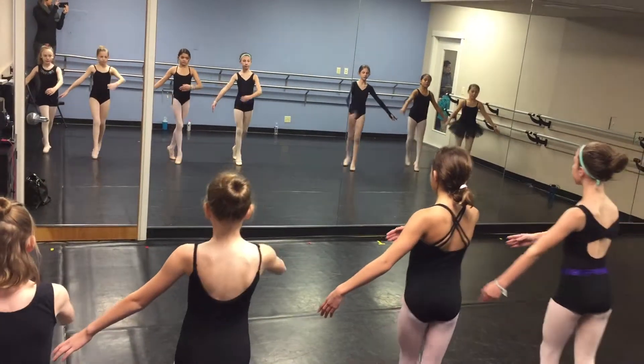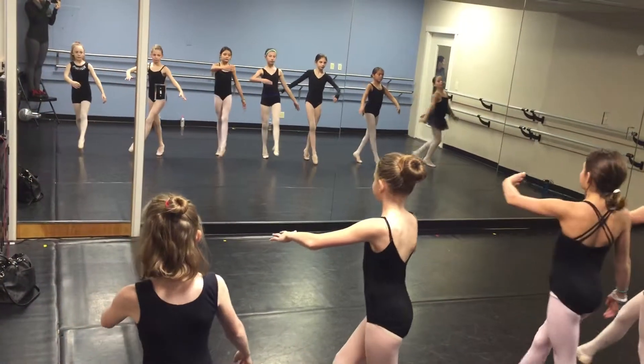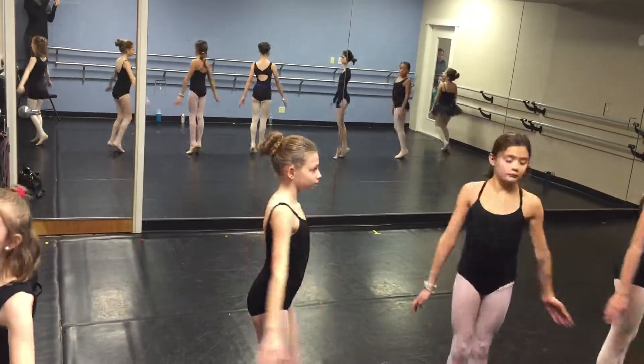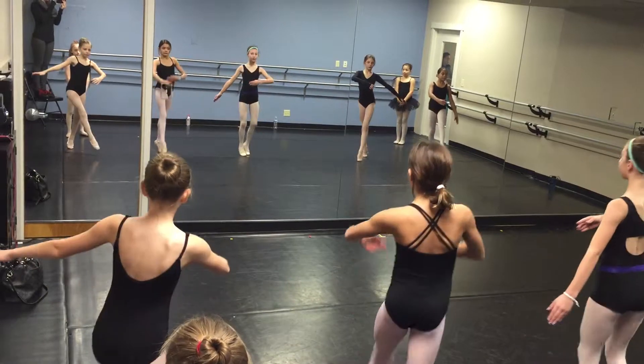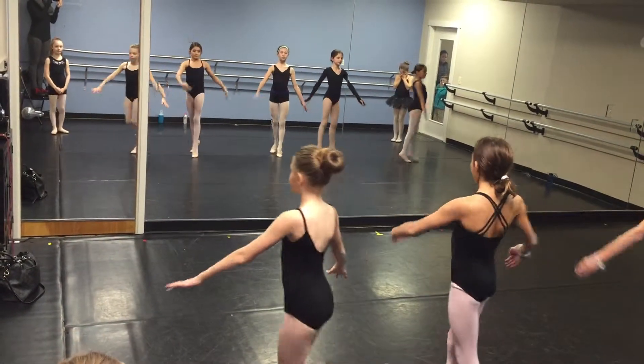Balancé out, balancé in. First group off. Balancé out, balancé in. Second group off.